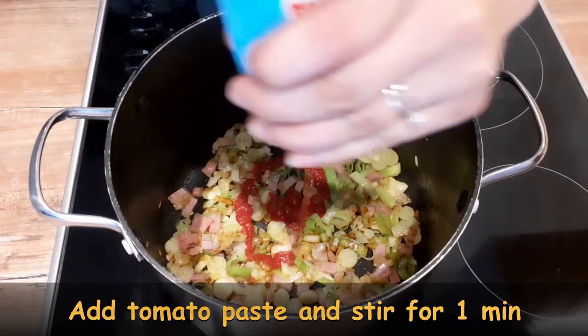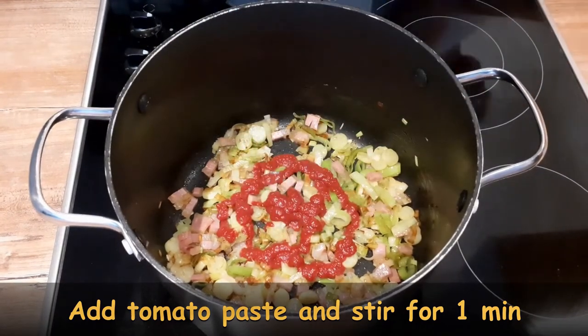Add some tomato paste, stir just for a minute, and when done add washed peas.